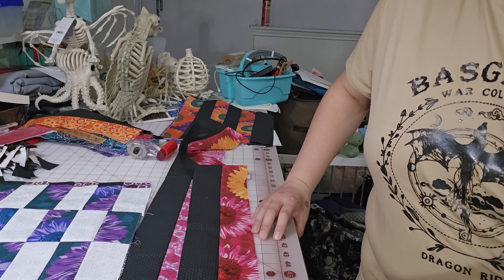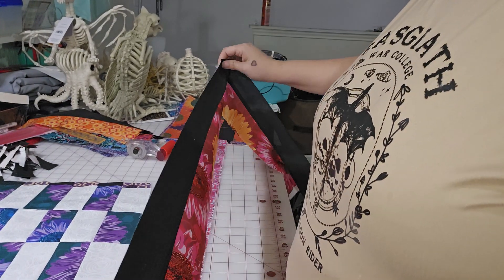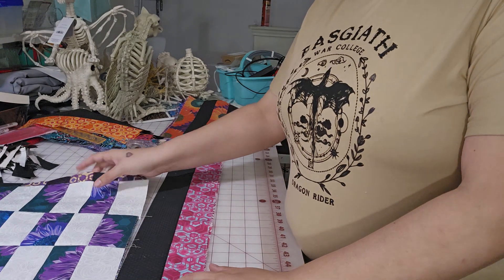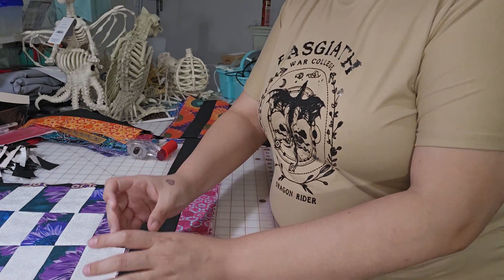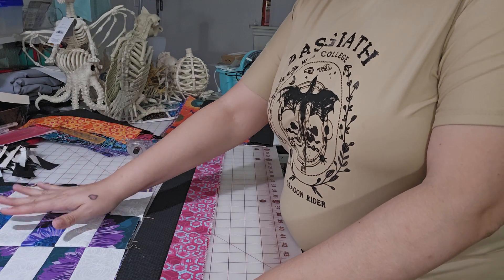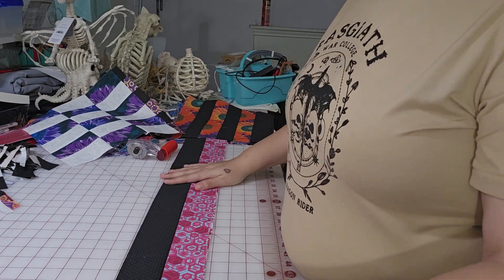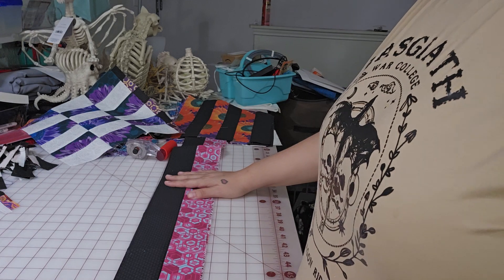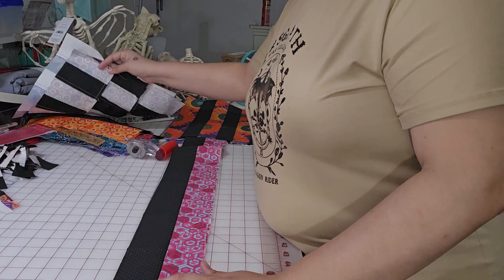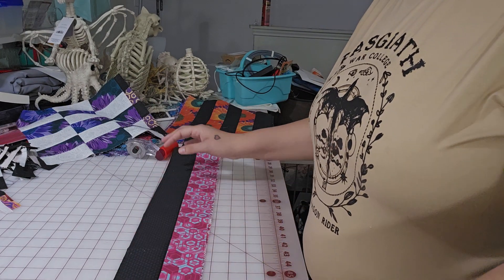This is what I ended up with. You're going to take them and sew them lengthwise all the way down, and you're going to do that with all the strips that you have. With the fabric that I had I only had enough to do 20 strips. I didn't use an entire jelly roll, so it's 20 blocks of the white and 20 blocks of the black for me. Then once that's all sewn, I stack them up three at a time and cut off the selvedges.